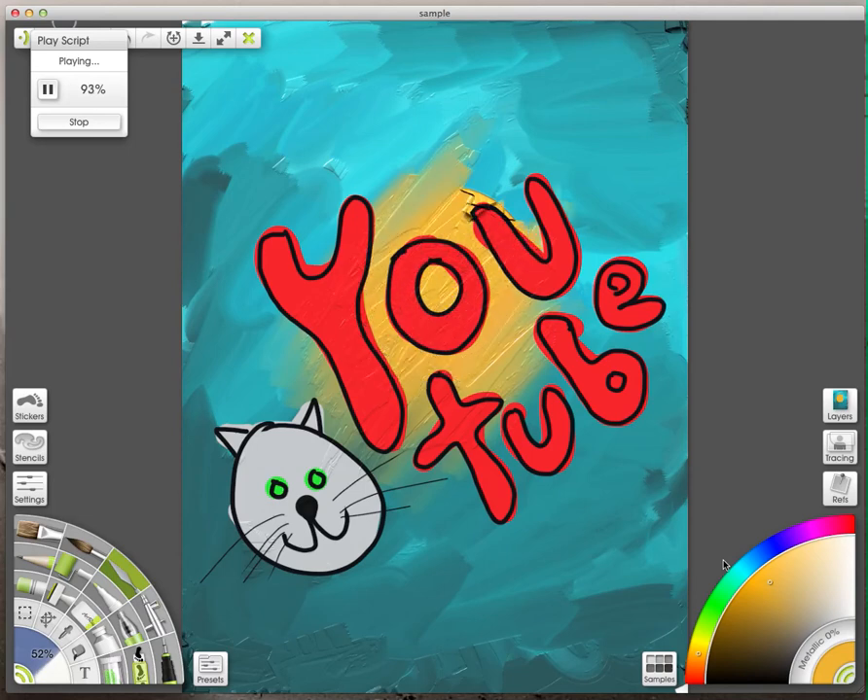Just using the palette knife here to sort of spread it out. It's just a little funny drawing to show you how it works. Then I used the brush tool again with some thinner, so it's pretty thin and washes it out pretty well. A few more strokes here and there, and then that's about it — the script is done.